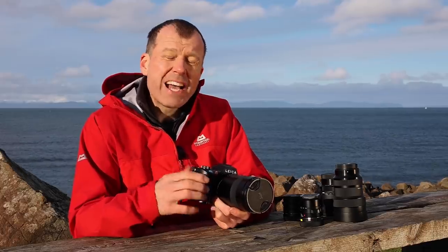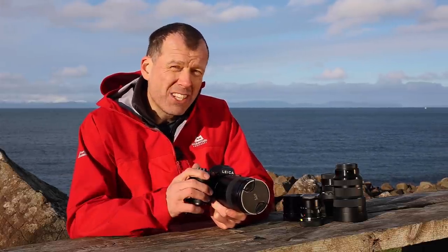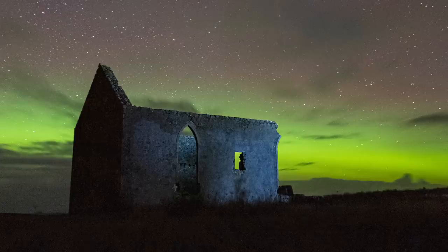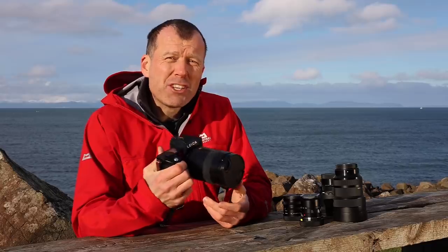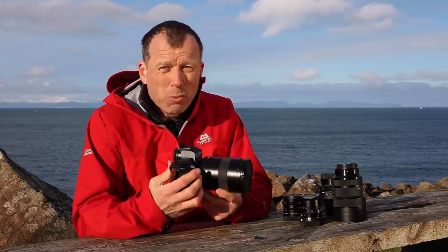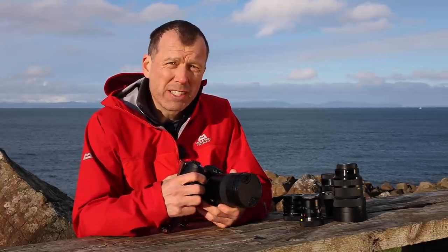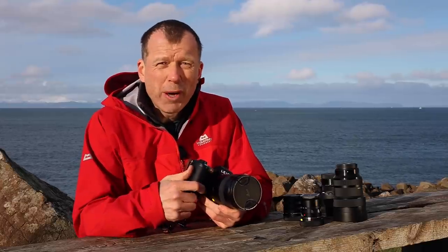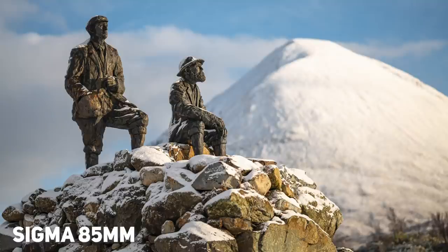I also tried it with astrophotography and didn't get on particularly well, purely because I found it tricky to use in the dark — particularly with focusing — and I had a problem with hot pixels on longer exposures. The reason it may not be ideal for sports and wildlife is purely because there's a real lack of long telephoto primes available, with no 400mm f2.8 or 600mm f4, like there is with many other camera systems.